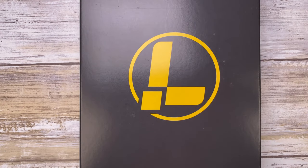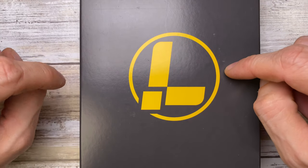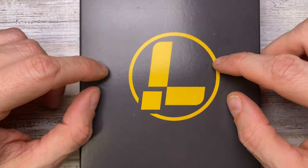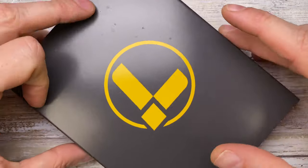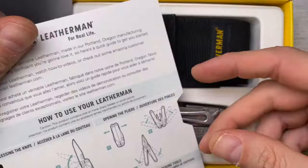Ladies and gentlemen, Fabs in the house and today I've got the Leatherman Charge Plus TTI here for a quick unboxing and video review. Don't forget to like the video and subscribe to the channel if you're enjoying this kind of content. Look at this - pretty cool card over here.